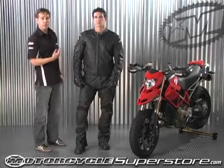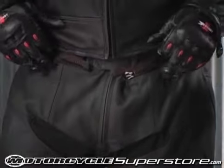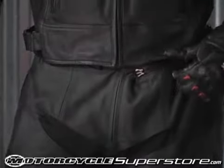We have a full circumference zipper so you can affix the pant to our Speedmaster jacket or our Pro Street jacket, should you decide to spend a day at the track.